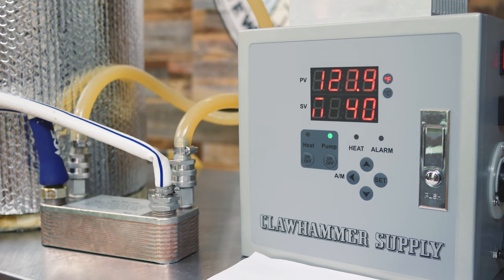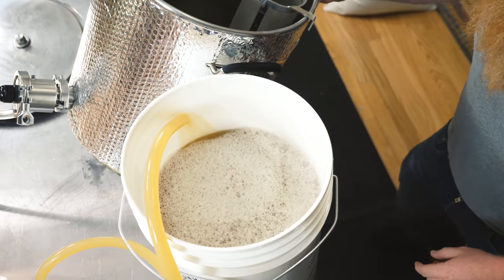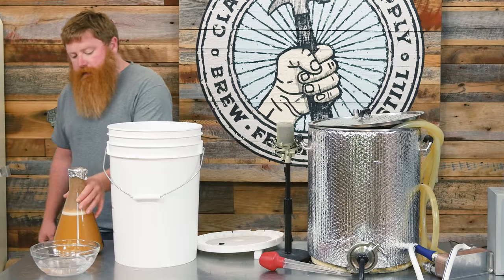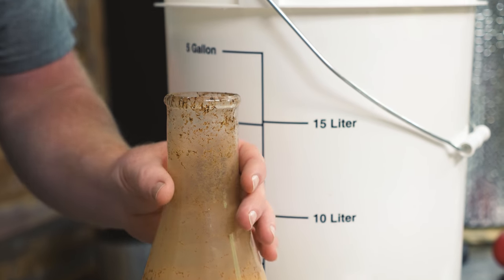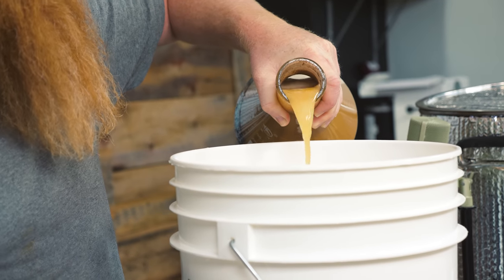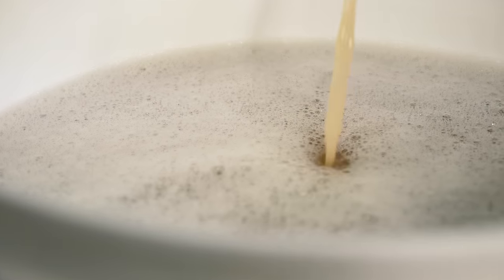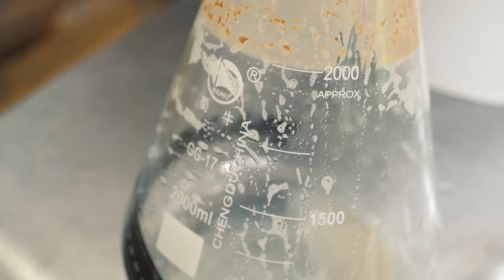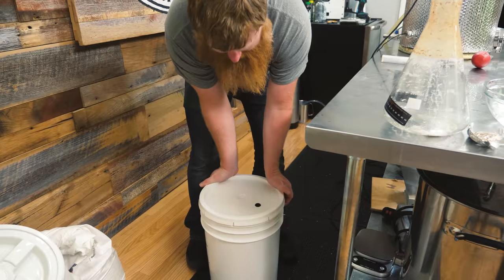We're chilled down and transferring the wort into our fermenter. I'm gonna grab our yeast starter — it's been on the stir plate for about 36 hours and they went gangbusters, so I'm just gonna add the whole thing. It shouldn't add too much flavor to the beer, so I'm not going to worry about decanting. We'll easily get five gallons into the keg. Give it the old shake — the yeast should be happy.